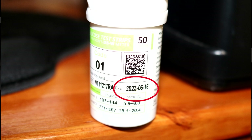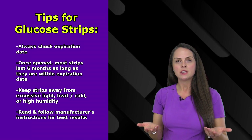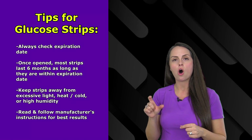When you have your test strips, always look at the bottle to find the expiration date and go by that date. Once you open your test strips, generally they are good for six months, as long as that falls within the date on the bottle.